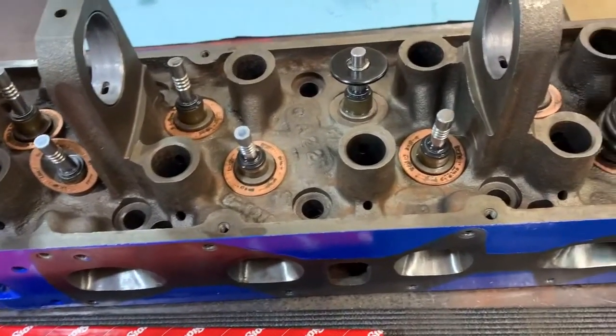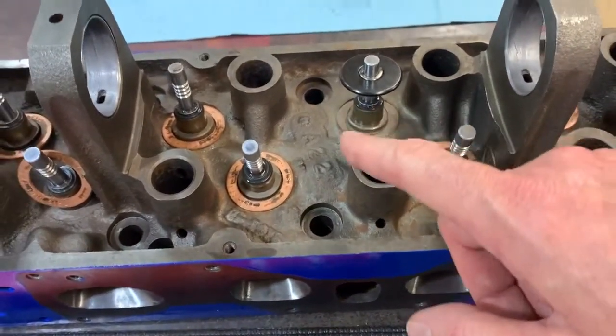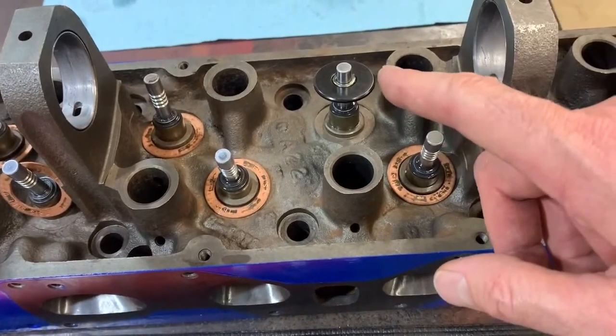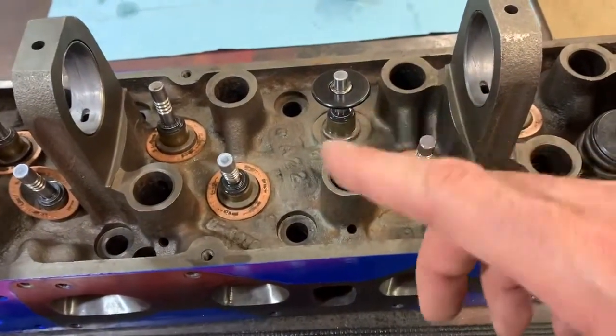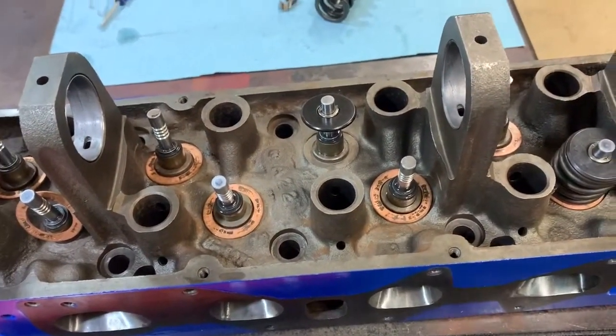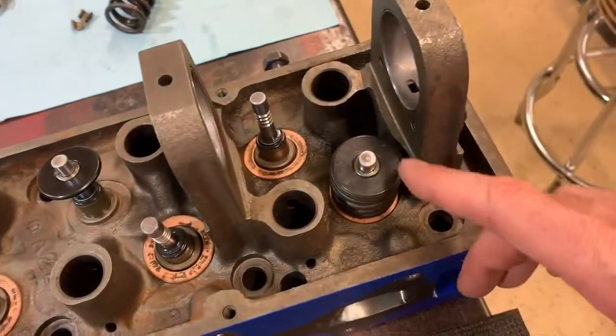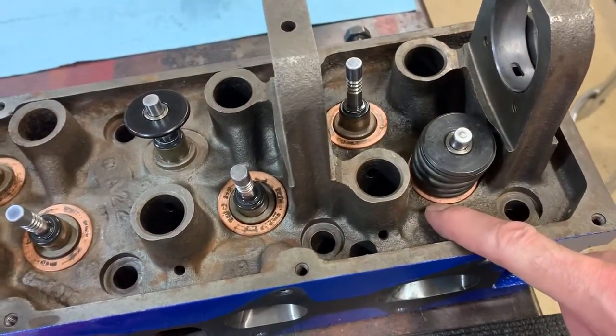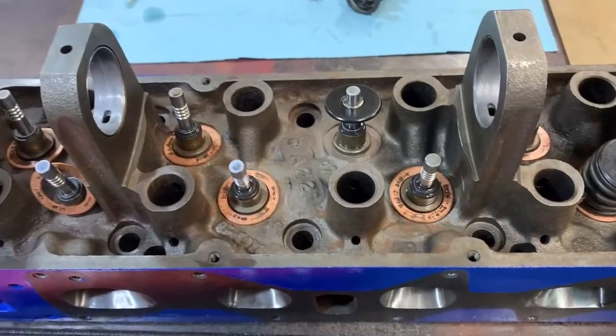I've already gone through and measured all of these. The height is actually 1.500 inches for all of them, well within plus or minus two or three thou. So I need a 50-thou shim. Off I go — I'm now starting to assemble the head properly with those shims.